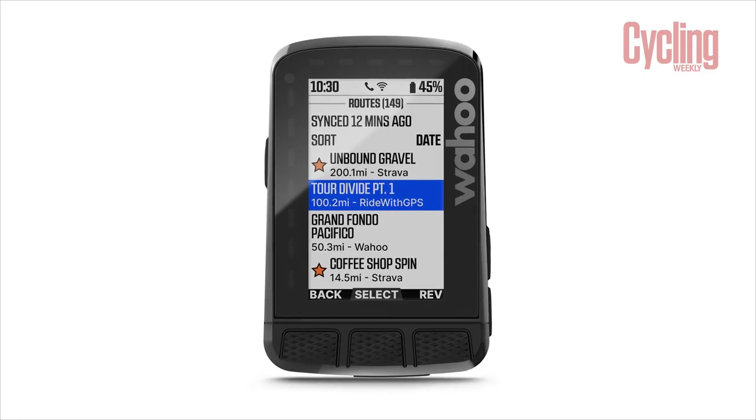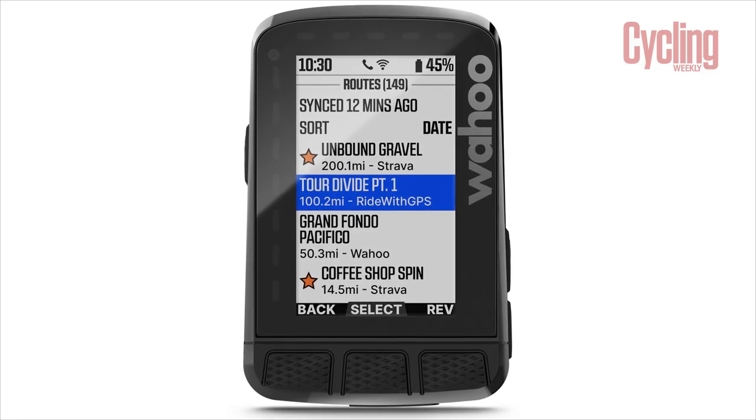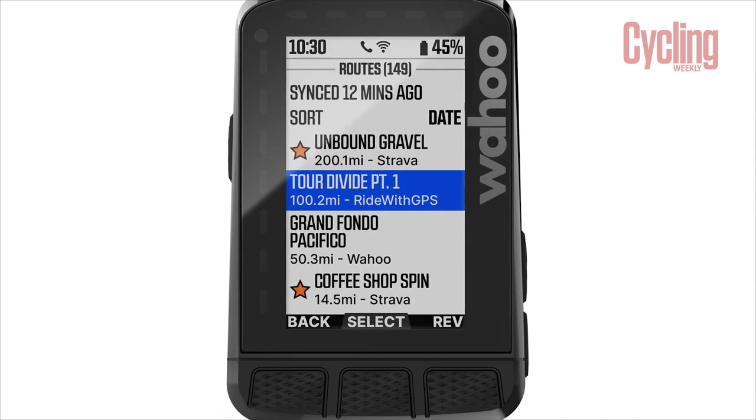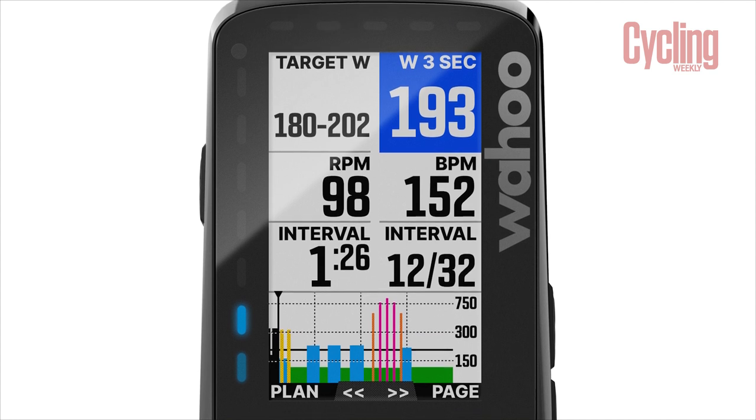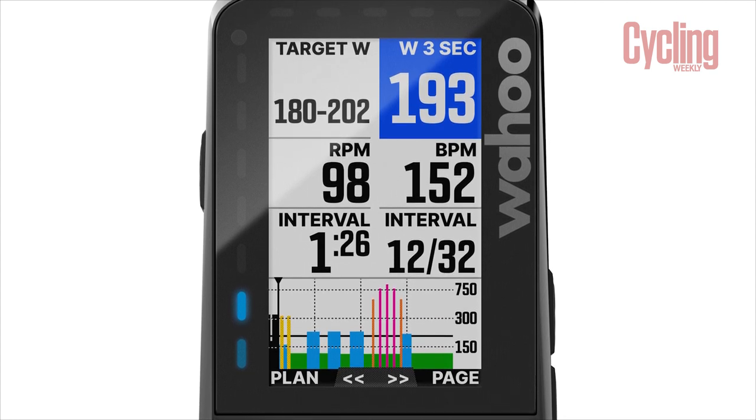One thing which was a bugbear for previous Roam users was the memory — it had a pretty measly four gigabytes. However, the new unit has been pumped up to 32 gigabytes and that has been jam-packed full of mapping. Basically, you can take this computer anywhere in the world and you should be covered with maps. The only thing I noticed is when you go into the menu and look at how much memory is available, there's only one gigabyte left of that 32 gigabytes. While they've absolutely rammed that computer full of mapping, hopefully that one gigabyte will be enough for planned workouts, courses, and previous rides.